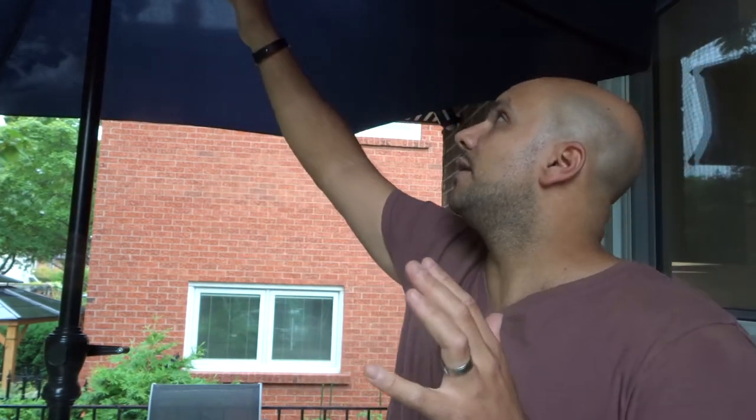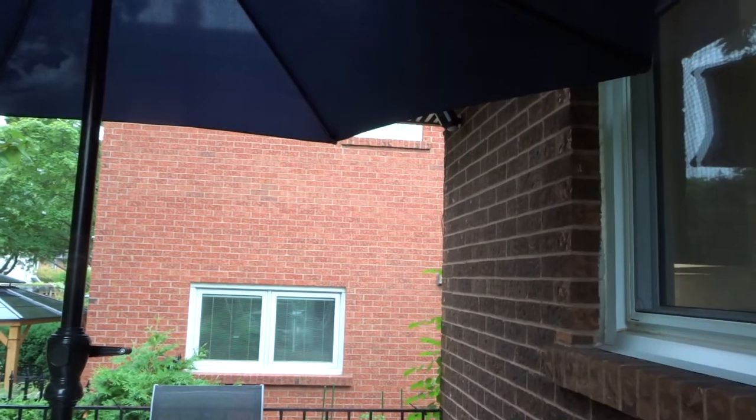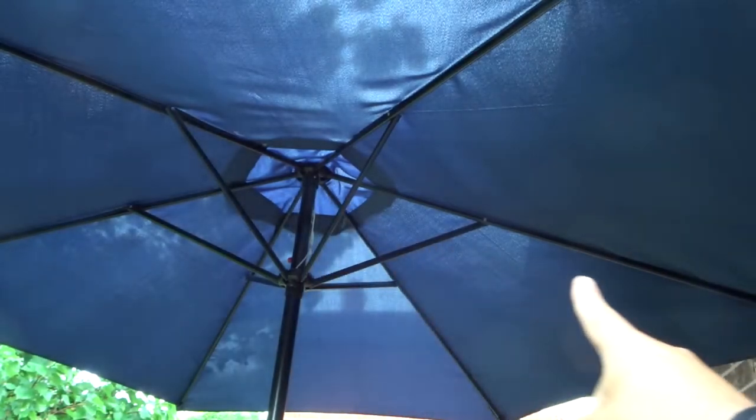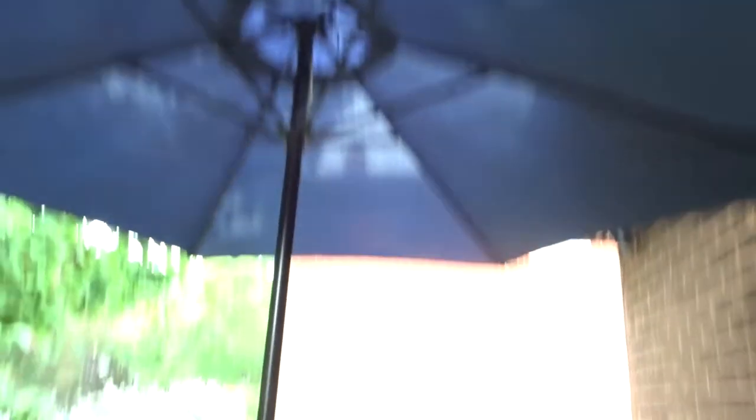One way is to go and measure from one side to the other, but it's kind of difficult because the umbrella isn't perfectly flat — it's on an angle. So the easiest and best thing you can do is to get your measuring tape and measure from the middle portion to one of the edges. Then you take that number, double it, and that gives you your patio umbrella measurement.